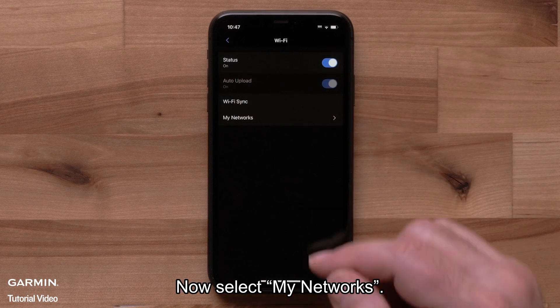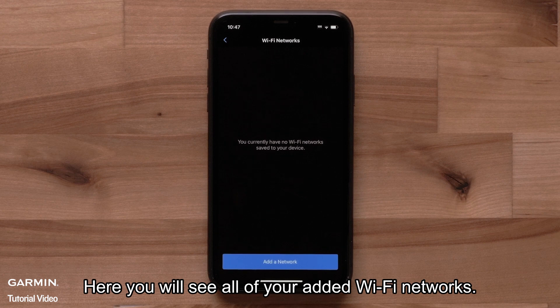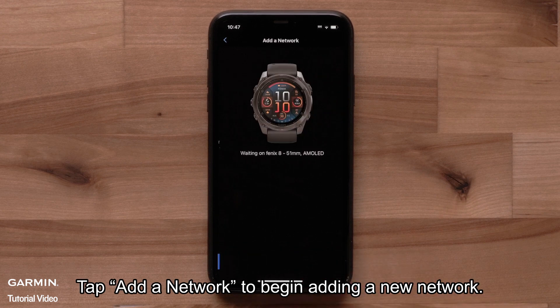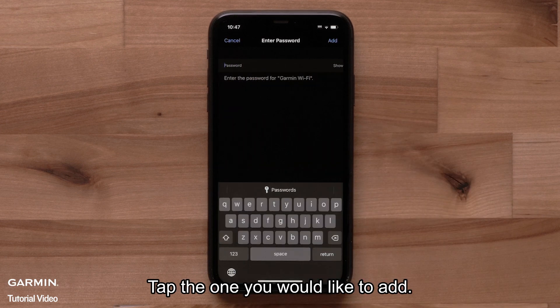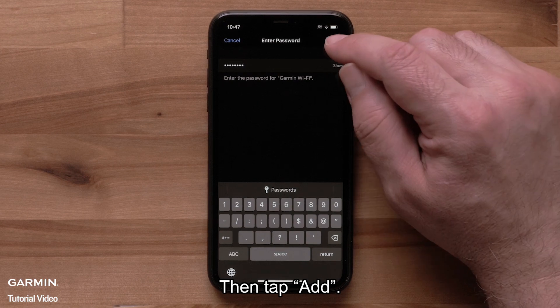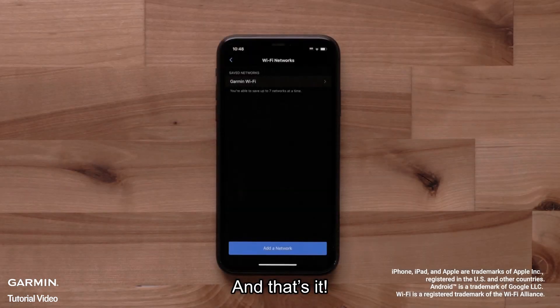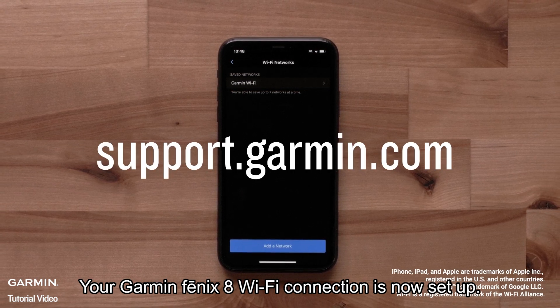Now select My Networks. Here you will see all of your added Wi-Fi networks. Tap Add a network to begin adding a new network. You will see a list of available Wi-Fi networks in your area. Tap the one you would like to add. If prompted, enter the password. Then tap Add. Now tap Connect. And that's it — your Garmin Fenix 8 Wi-Fi connection is now set up.